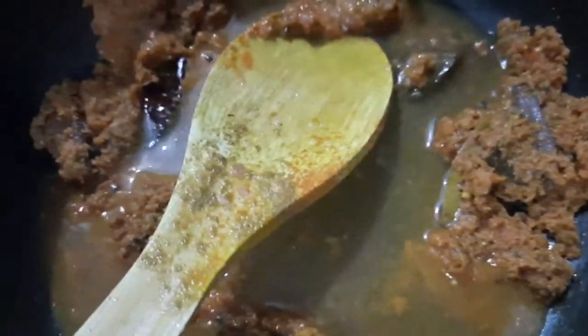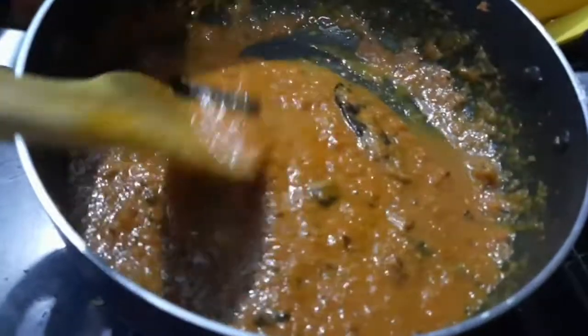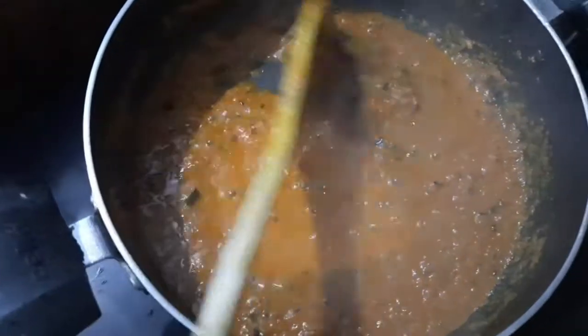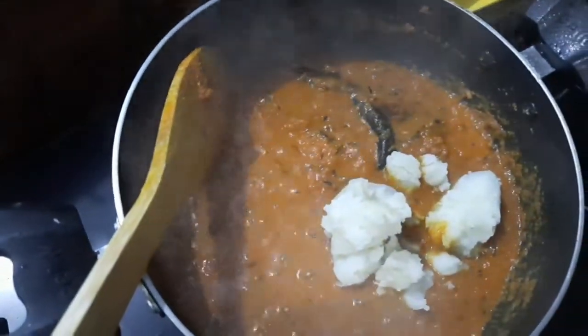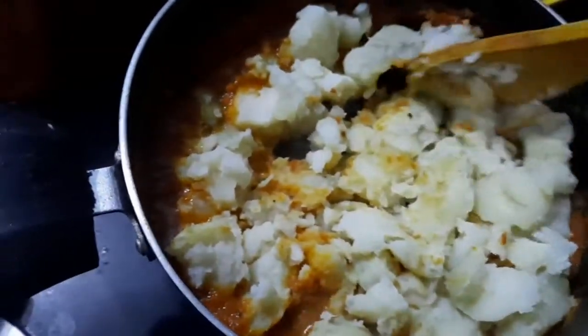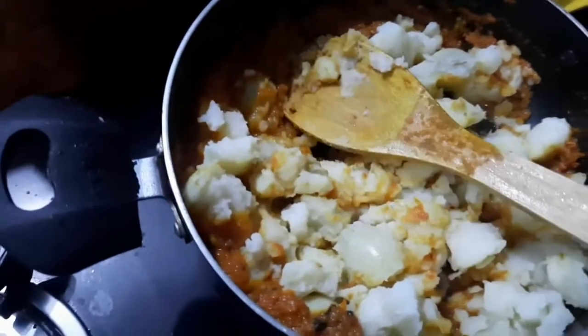Now add one cup of water and mix the spices properly. You can see it has started to boil a little bit. Then add the boiled potatoes and mix everything well.